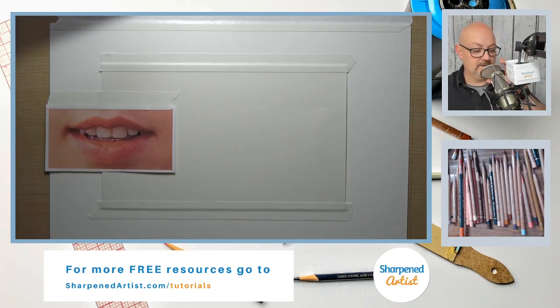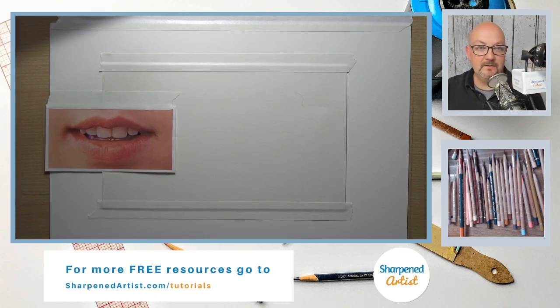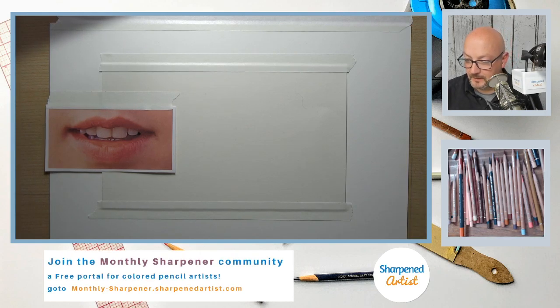Hey guys, we're starting our shelter-in-place colored pencil drawing stream. Thanks so much for joining — we've been doing this Monday, Tuesday, and Wednesday at 5 p.m. Eastern Daylight Time. If you're watching the replay, a special welcome to you as well. Christine, good to see you!